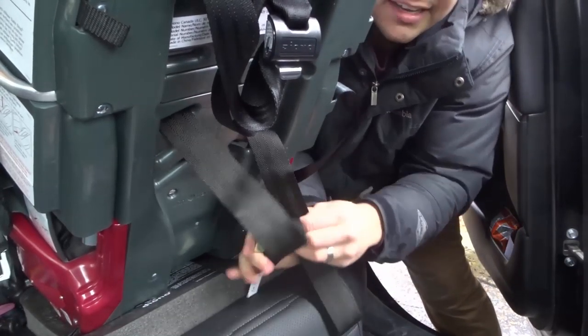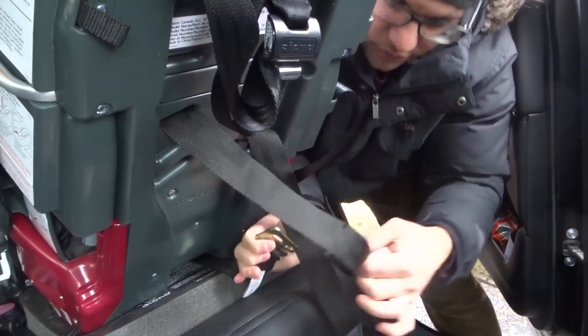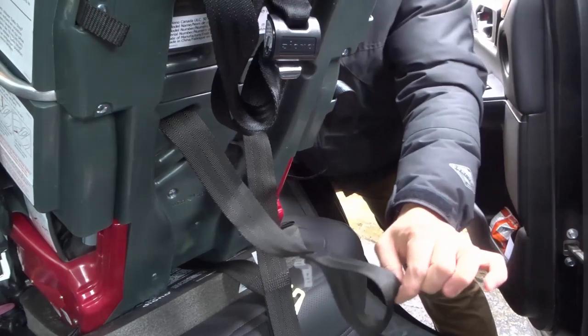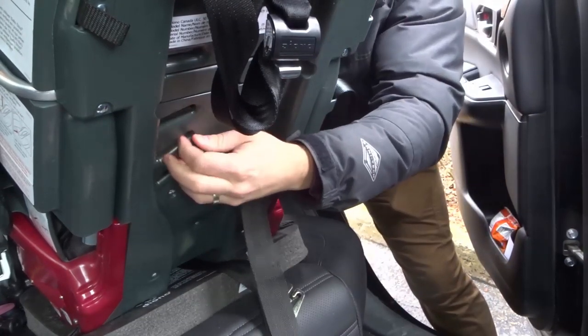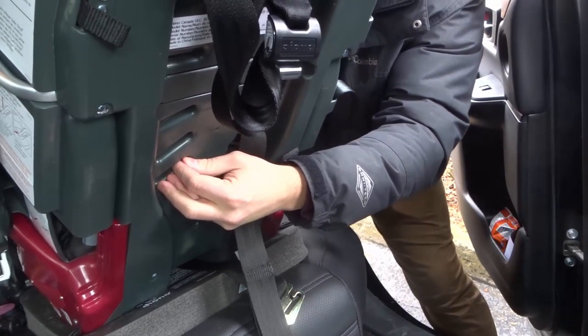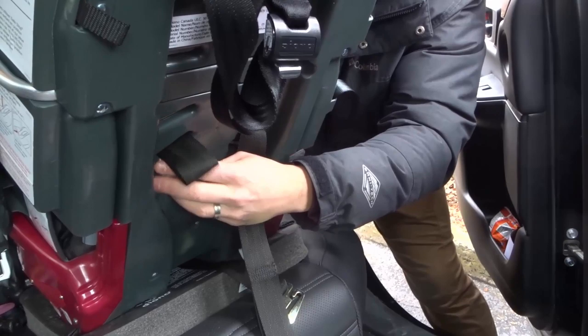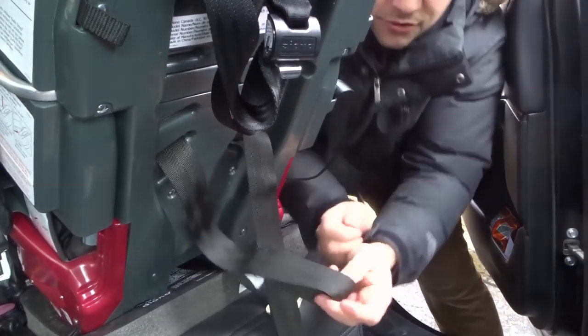Then I'm going to get the other car seat strap, slide it in and then out. I'm now taking the second one, pulling it through towards the front of the car seat, keeping it in the same orientation, and sliding it out through the one that's one lower. Now you can do this to raise or lower — it's up to you. So now I have both of the car seat straps again.